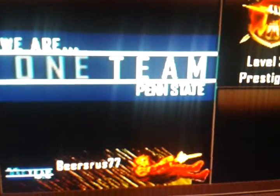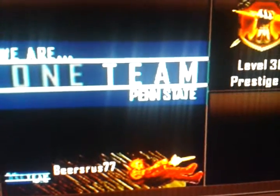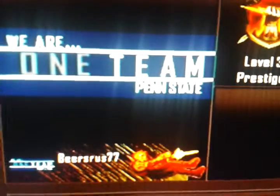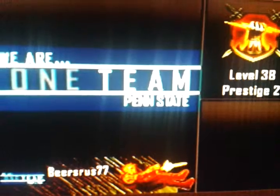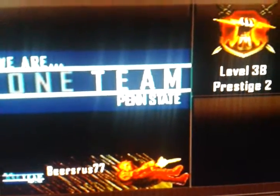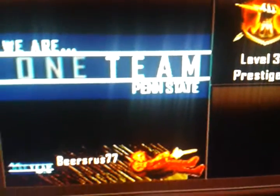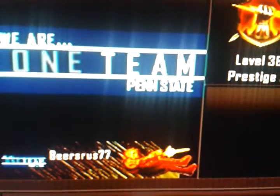Here's a Penn State emblem that my friend on the PlayStation Network made. It's a pretty good emblem — he made it back whenever I made my Penn State emblem. He saw my video on YouTube, added me on PlayStation, and decided to make a Penn State one. But instead of the logo, he did a saying. It says 'We Are One Team Penn State.' I think it's pretty cool.